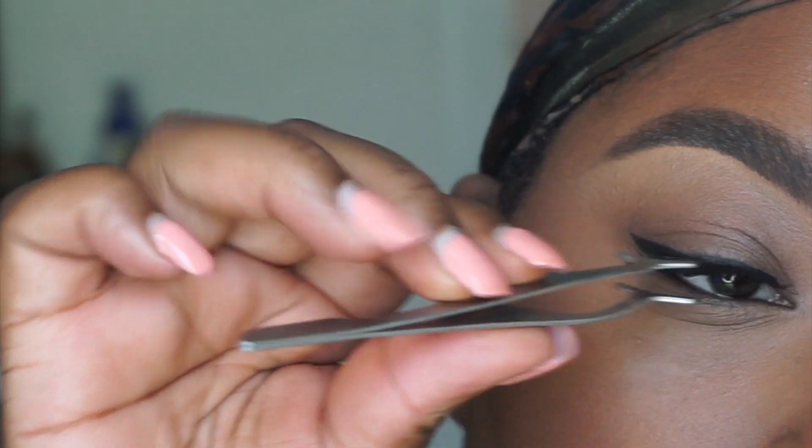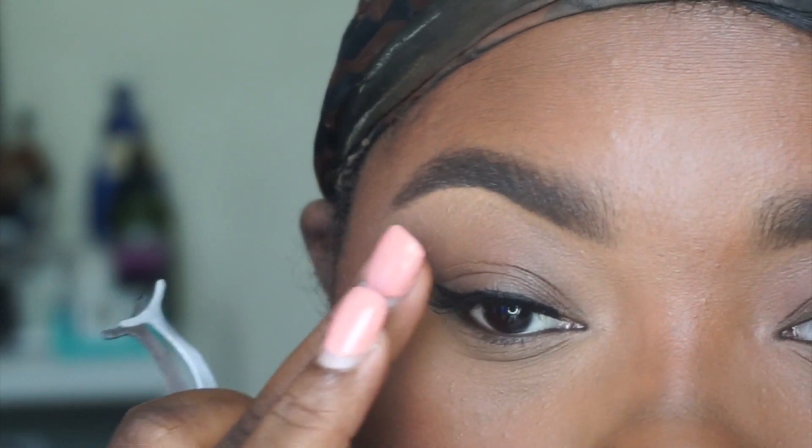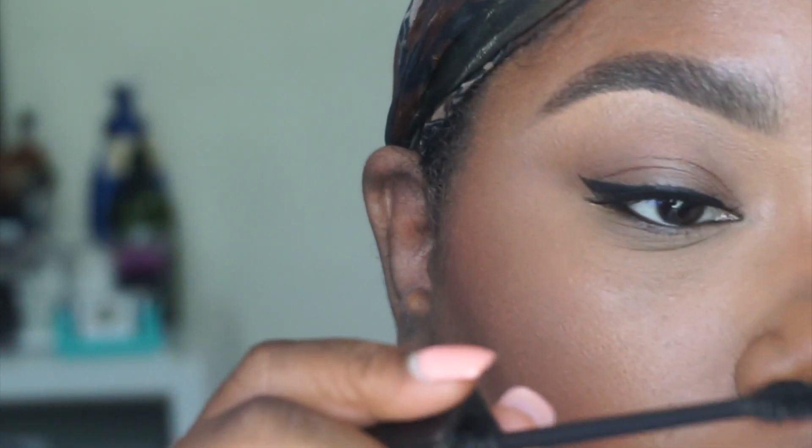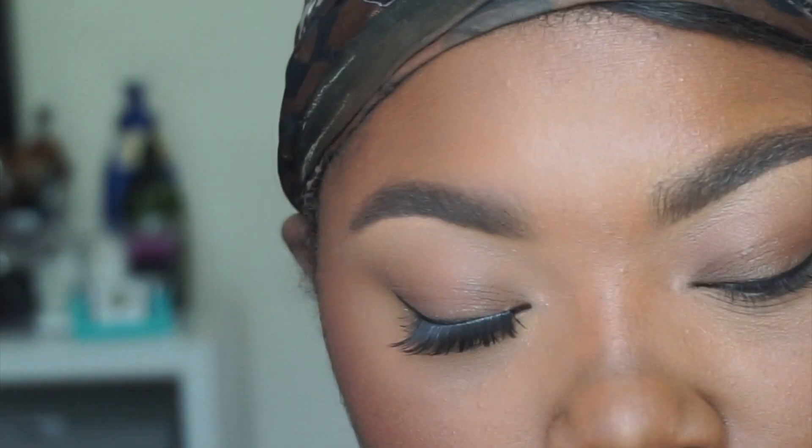You can put on mascara first or afterwards — I like to do it afterwards because I don't always need it. Sometimes the lashes blend right in, but I always do it afterwards. So once you've secured the lash, get some mascara. I'm going to add some mascara — this is the Smashbox X-Rated Mascara — and I'm just adding a little teeny bit to blend those lashes in. Here's lash one and it looks amazing compared to no lash. I'm going to pop on the second one off camera.